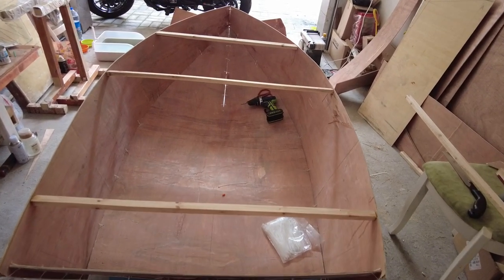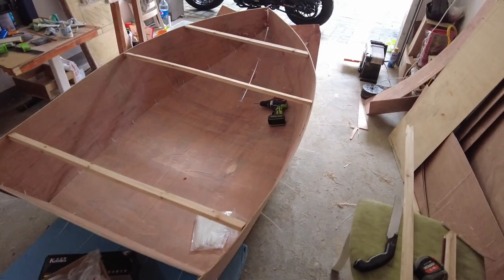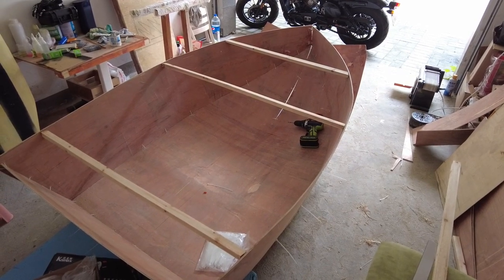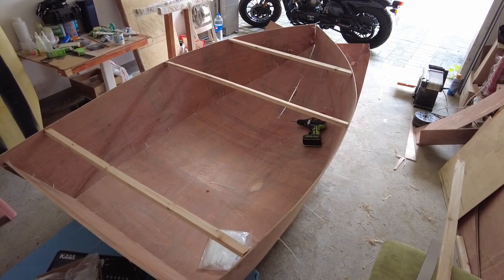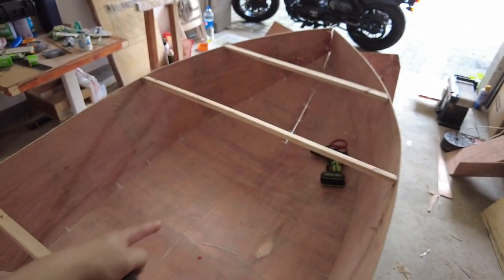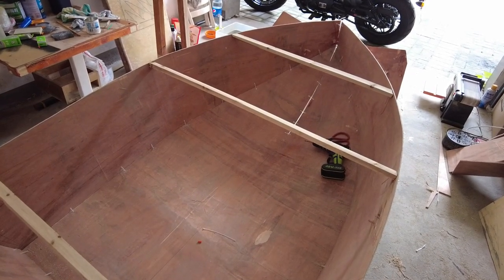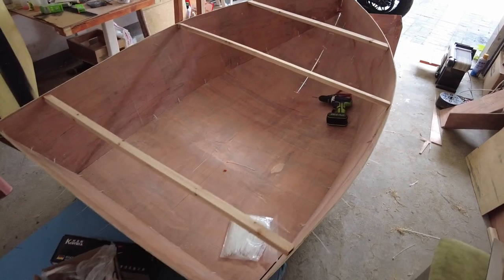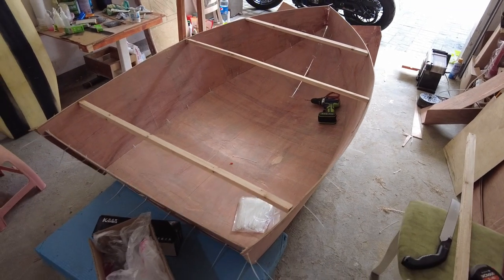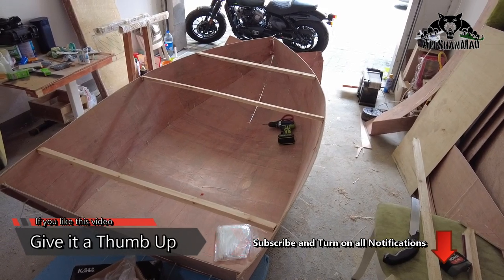These temporary wood pieces will hold the boat shape in place and also form a reference for me to build the ribs. There will be three main ribs, plus one wooden piece running in the middle under the bottom, and probably one in the middle inside as well, just to make it more strong. This plywood has been sitting in a watery environment and it's not very strong, so first will be the sealing, then the wooden frame ribs inside.